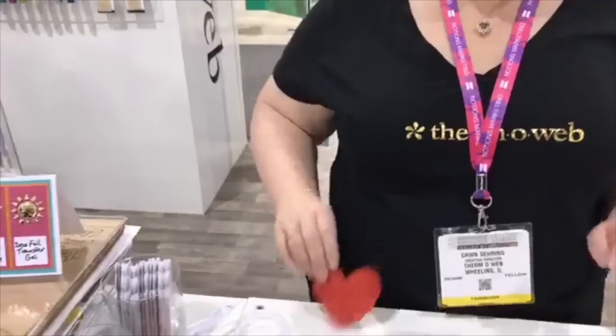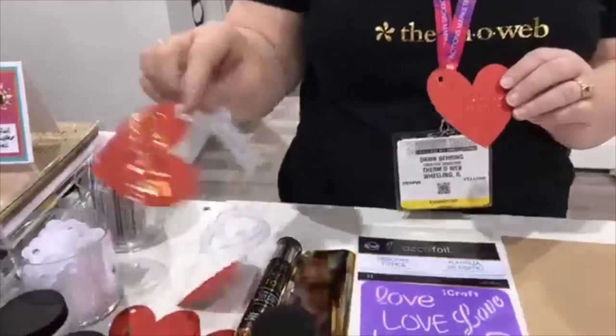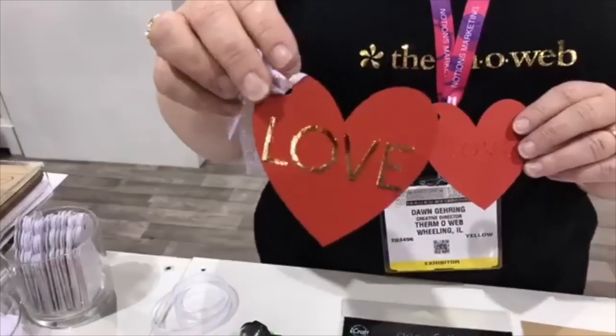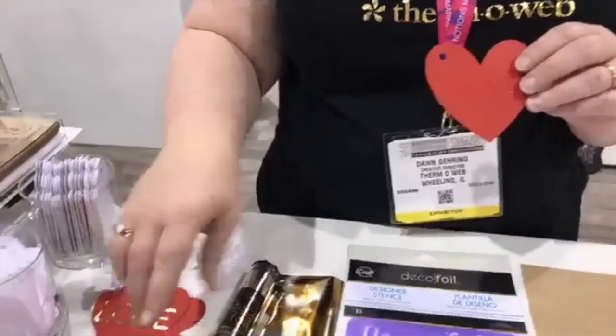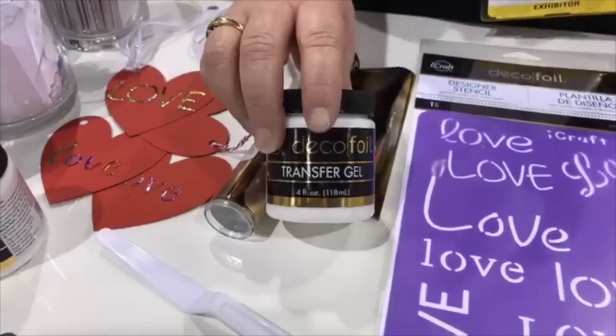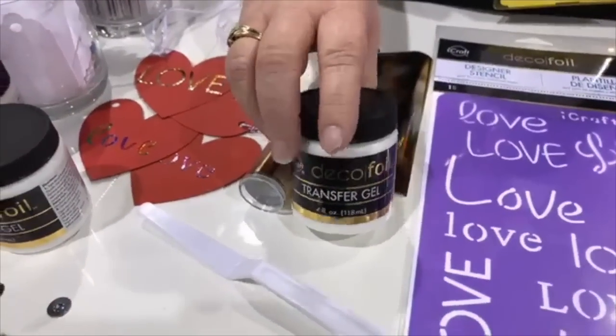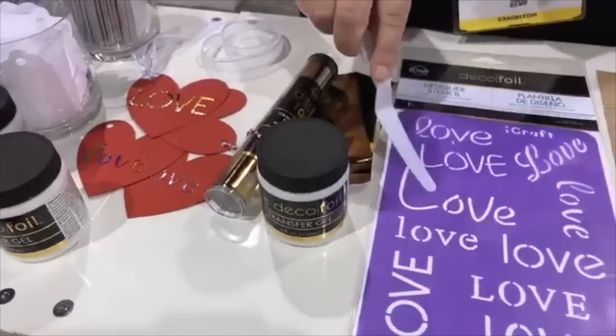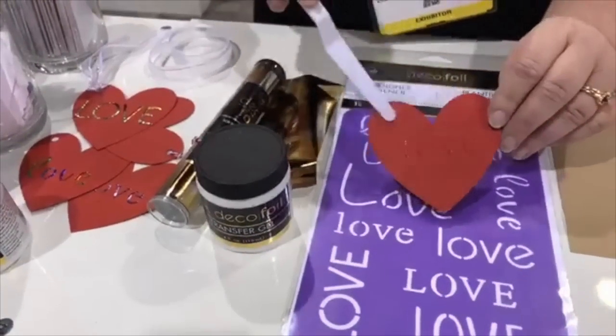So what we're gonna do is make this little tag — I'll show you a foiled example, nice and shiny and dimensional. The transfer gel when it comes out of the jar is kind of the consistency of a lotion or face cream. It's really soft and easy to spread if you just use a palette knife. We used our deco foil sentiment stencils to create this little tag.